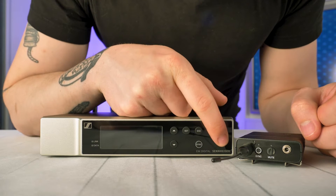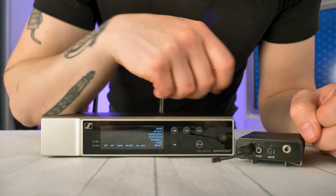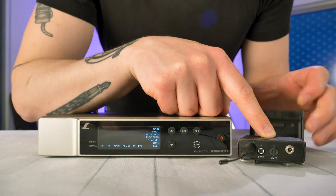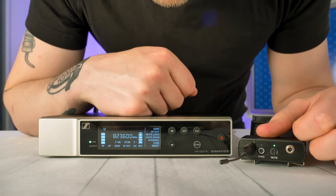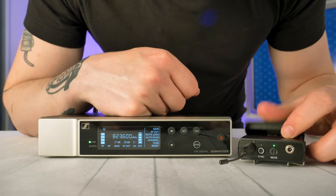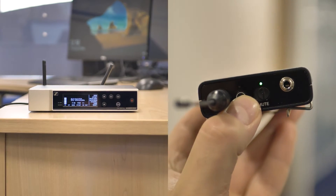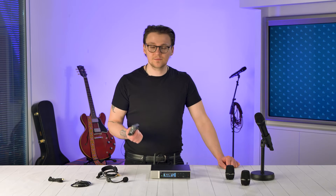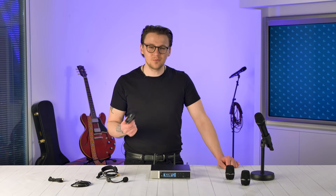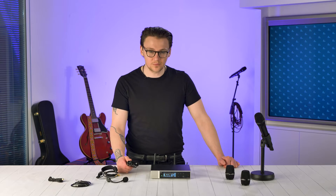Setting up the system is super simple. When you first power on your receiver you'll see the home screen which shows all your input and output info. To sync your mics just power it on and hit the sync button on both the transmitter and the receiver. The pairing works via Bluetooth so as long as you keep them close they should sync immediately — though we managed to get a successful pairing at 25 meters. Although you can only use one transmitter at a time, you can pair multiple transmitters to one receiver, which can be useful in multi-purpose applications and for hot swapping.